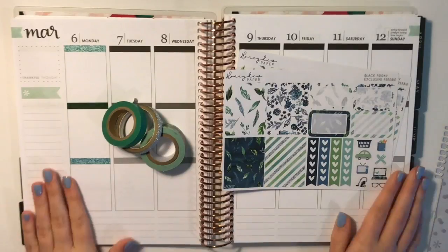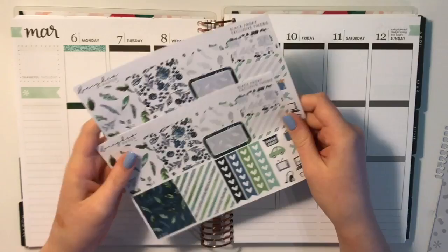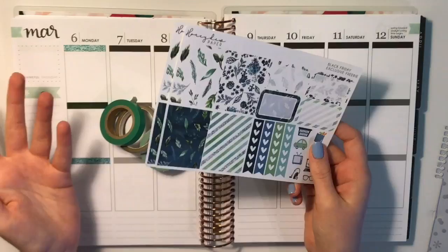Hey guys, so today I'm going to be doing a plan with me. I'm going to be using this freebie from Honeydew Paper — it was her Black Friday freebie. I placed two orders, so I have two, and I figured with two I could definitely make this a spread. I'll have eight full boxes, eight chocolates, eight half boxes, and some icons. I'm going to use this and pull in some leftovers from past kits and some multicolor items to make this a week's spread.